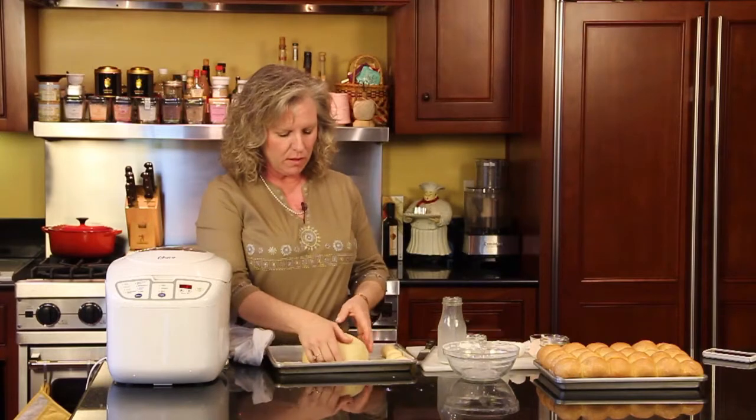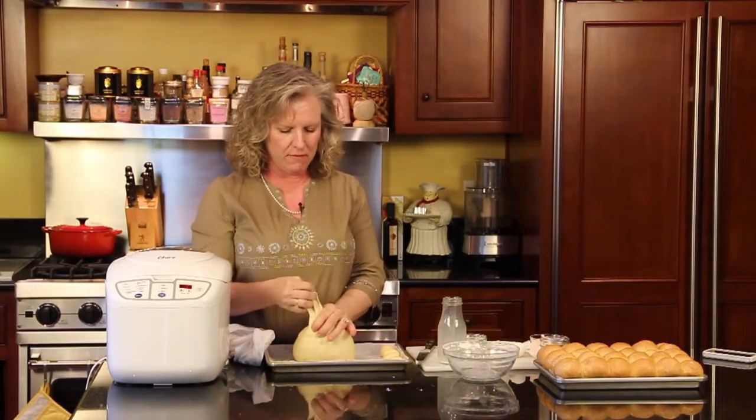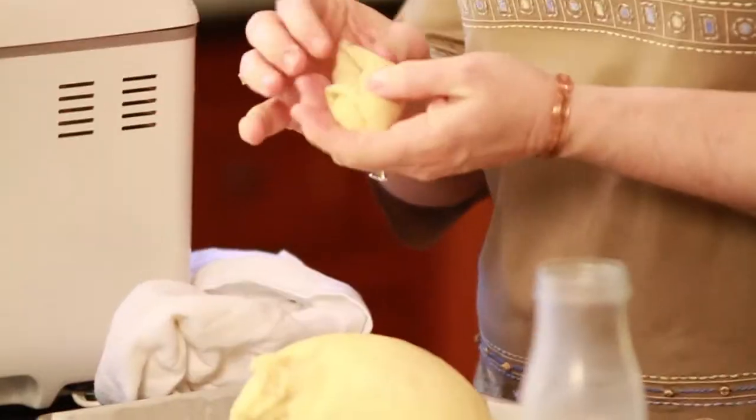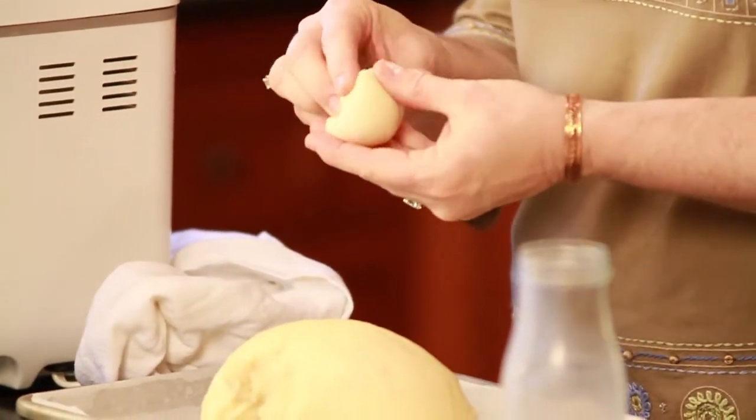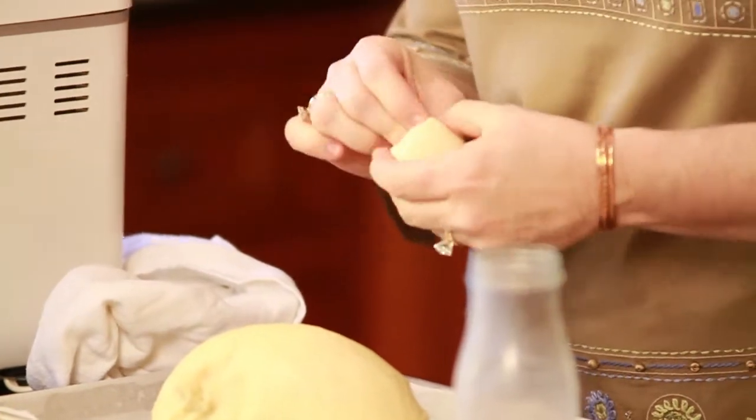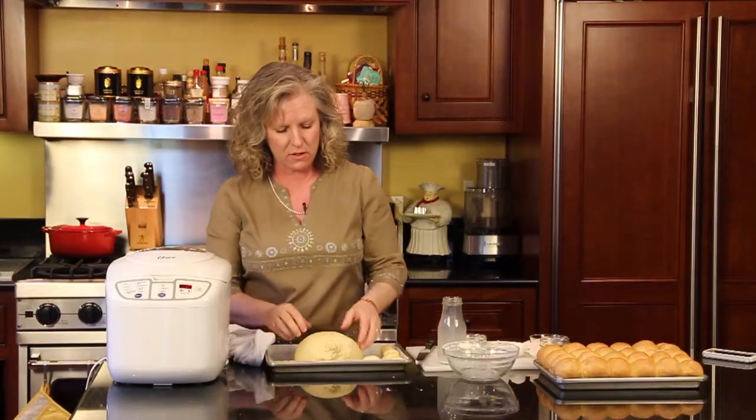You want to take your rolls and pinch off about the same portion each particular time. And you want to pinch and tuck it, roll it under so that all is rolled up under the roll and that it's nice and uniform.